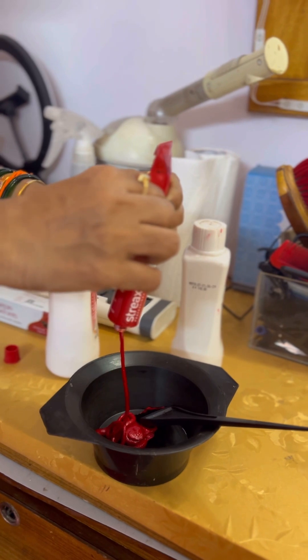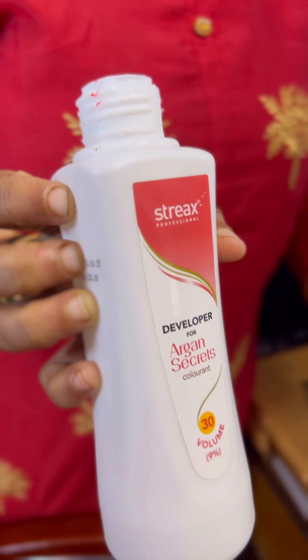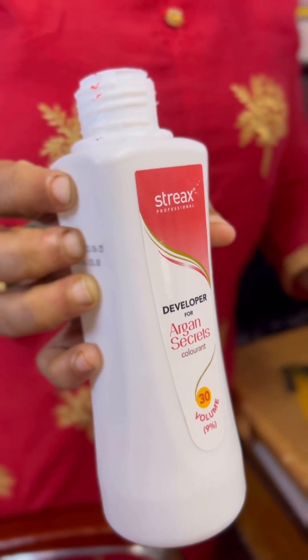I have taken a stick color. I will mix it with a 30 developer. As I have told you, it will give more color with the 30 developer.